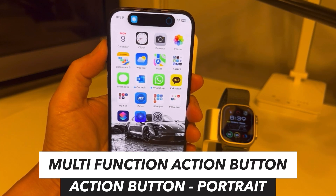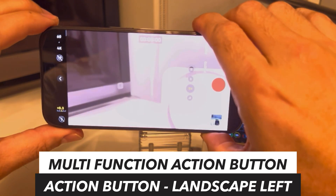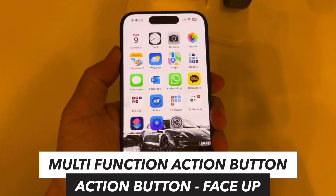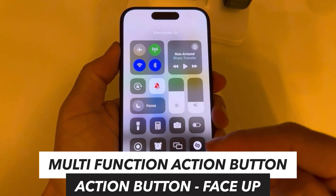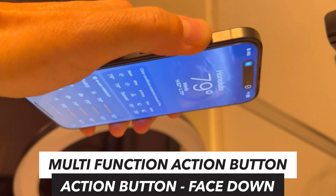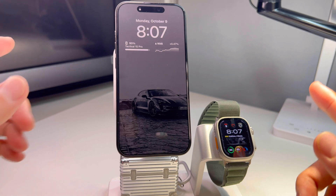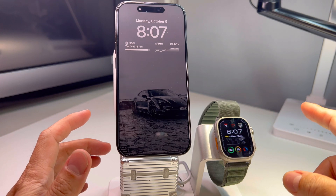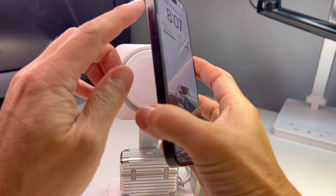Portrait, flashlight off, video, action button, photo, silent mode — super fast, it's working and vibrating at the same time. Upside down, weather. Total five or six functions! Hey guys, welcome back to Tactical Expedition. Today I brought you this exciting discovery I have about the iPhone 15 Pro action button.